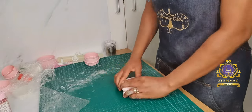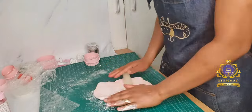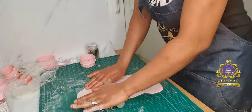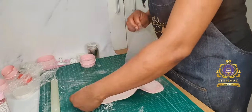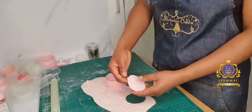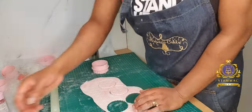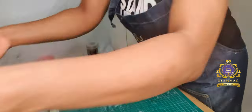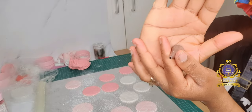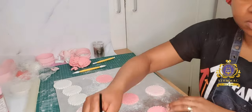I first started with the white — cut out the circles — then proceeded with the pink and cut out the circles. Now I've marbled the pink and white together to cut out the marbled circles. I'm cutting circles for each of those colors. The reason I'm using the diamond impression mat is to create an impressed diamond design on the fondant. All three colors of circle cutters, four each, are there.